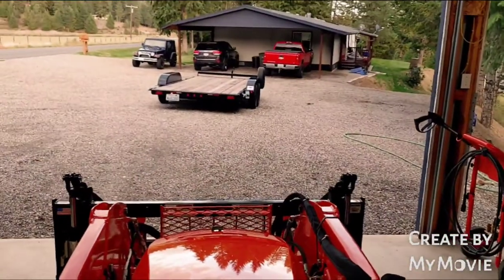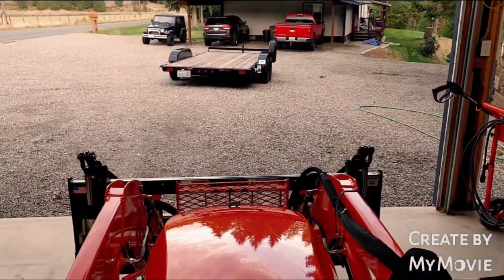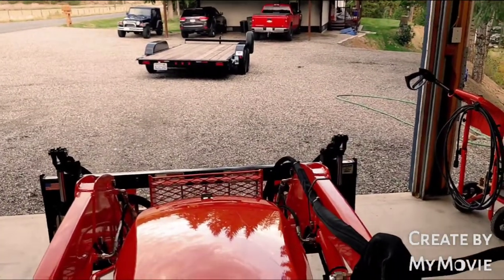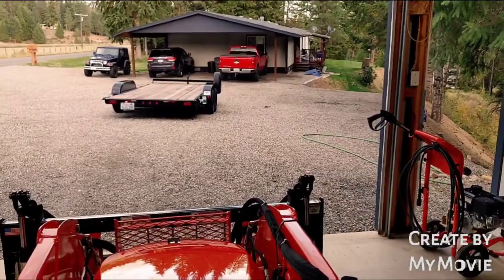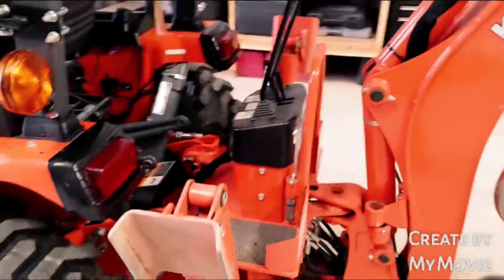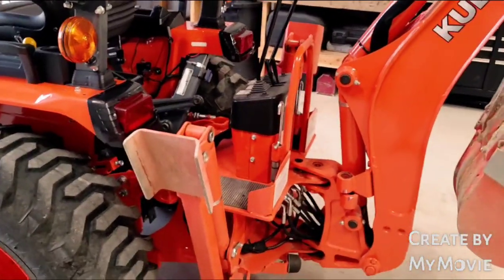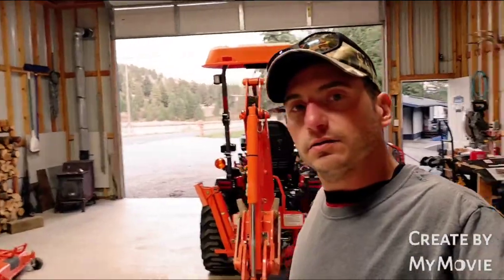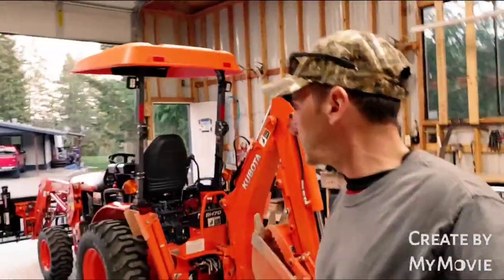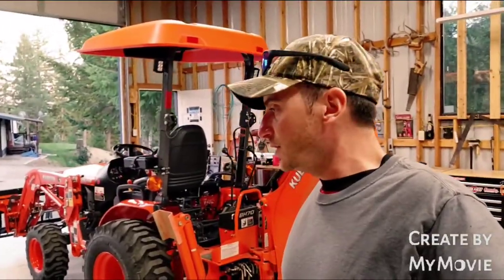I've got the trailer out — got it cleaned up and washed along with the tractor. I'm going to go grab a bite to eat. I've got some pizza waiting for me and I'll be right back to show you guys how to take this off. Alrighty, I am back from dinner — had some DiGiorno pizza, stuffed crust. Not too shabby.